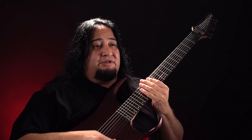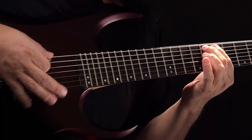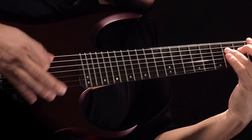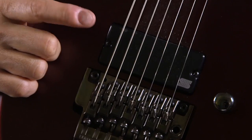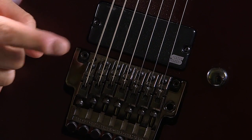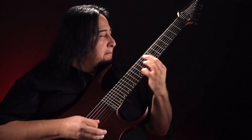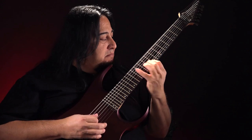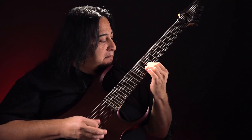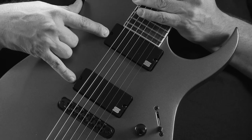One of the things I liked about Seymour Duncan is they were able to do different casings for the pickup. This is considered the standard active soap bar style casing. I also wanted to show you that this comes with a neck pickup, so it comes as a set.